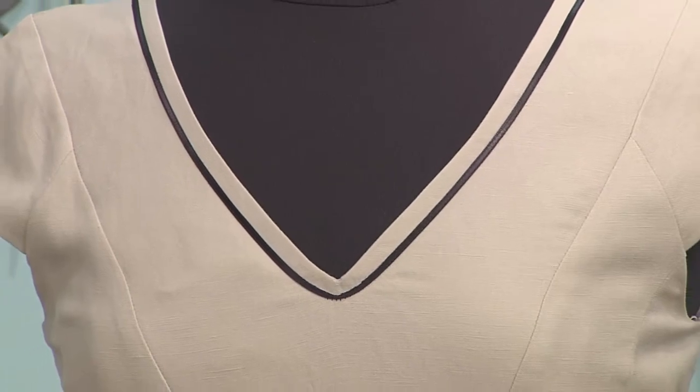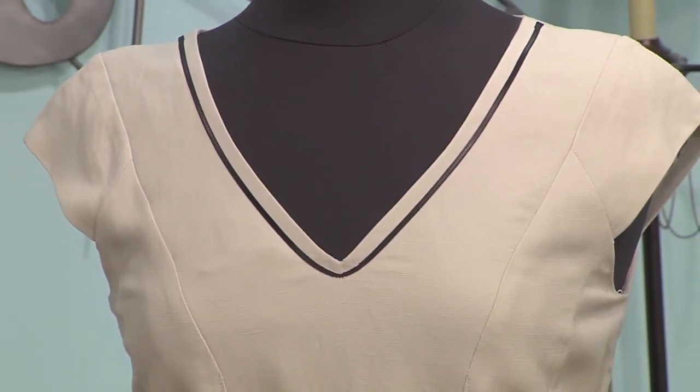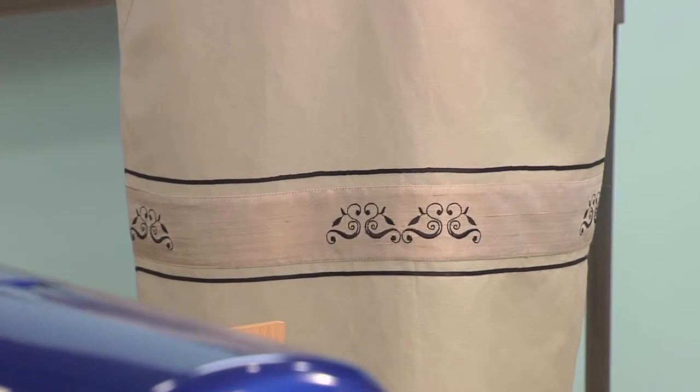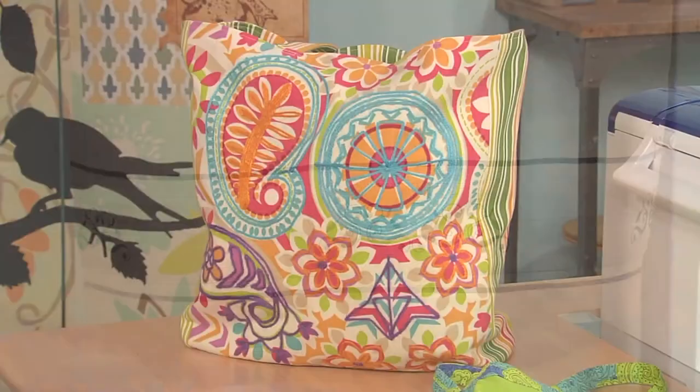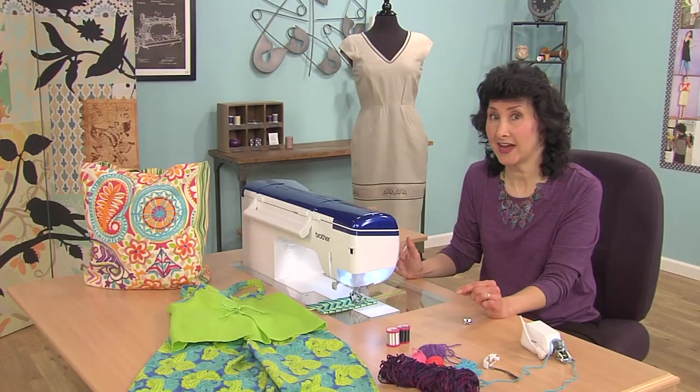Oh, the dress is one of my favorites. That uses just simple ribbon used with the braiding foot and couched around the neckline and couched around some embroidered trim. You can see how fun and easy it is to use a couching foot and add accents to all of your items. Visit the website, download free project instructions and we'll show you how.